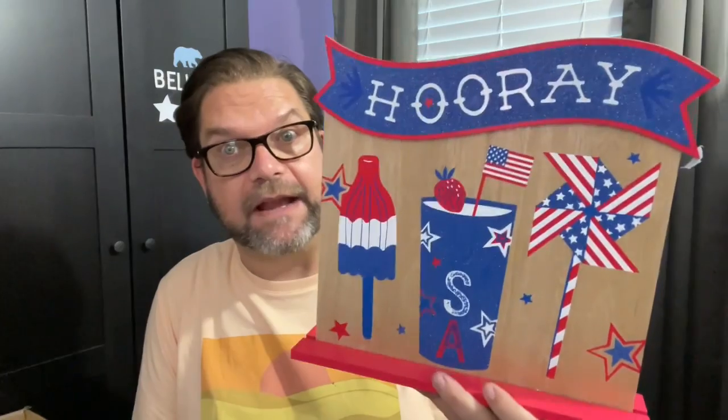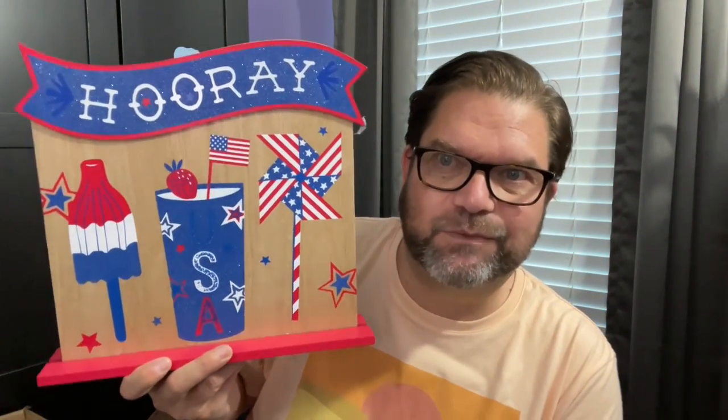I want to share some summer stuff. Even though you're going to see this after July 4th, I grabbed some July 4th stuff because I have some ideas for other DIYs. This first thing right here is a great sign. I love this sign. It's from Dollar Tree and, hello, how pretty is that? It's really, really nice, especially for Dollar Tree. What's cool about it is it's kind of on this little stand, so you can pop that off really easily.